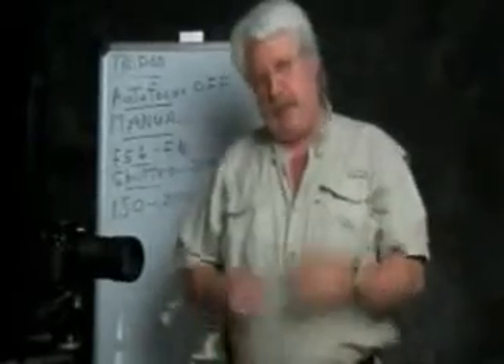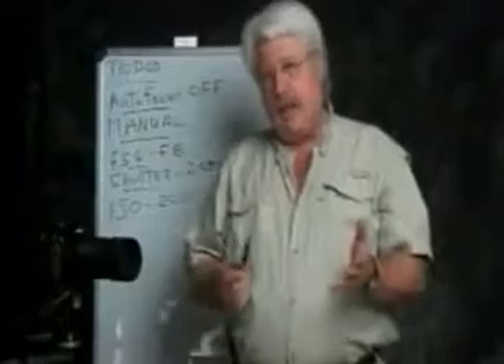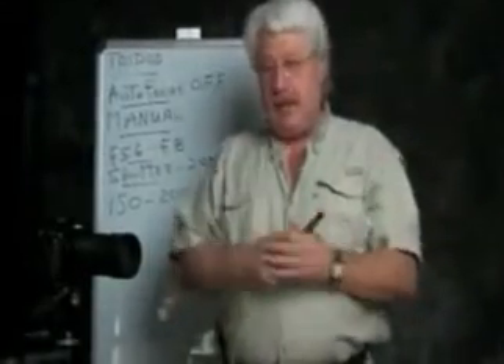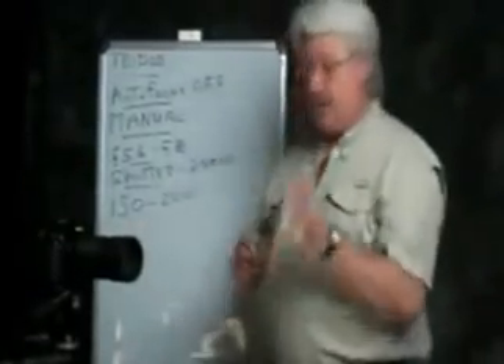Hi there, Jeff Rausch here and this is a quick lesson on how to photograph fireworks. Fourth of July is coming up and we all want to go to the park and photograph the fireworks. So here's our watch list of things we need to do and know about in order to do this right.